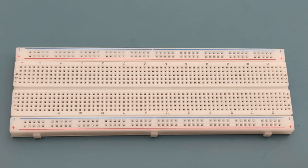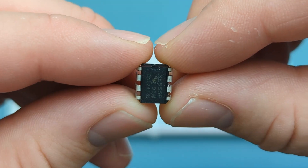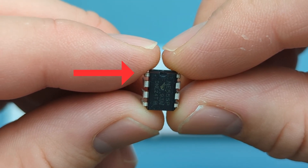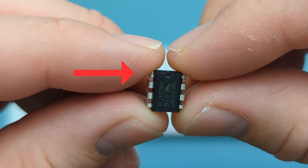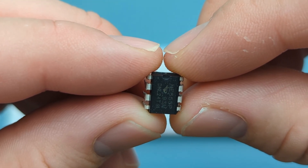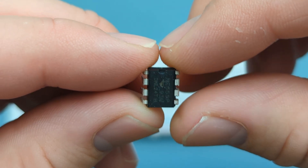Let's set up the circuit step-by-step. Start by placing the 555 timer IC onto the breadboard. Remember, the pins are numbered counterclockwise, starting from the top left. Refer to the circuit diagram if you have questions about the circuit connections. Insert the 555 timer in the middle of the breadboard.